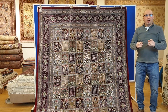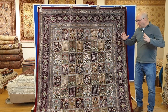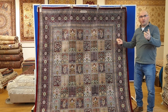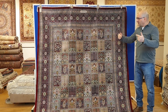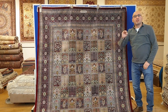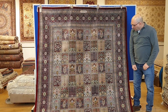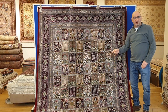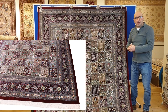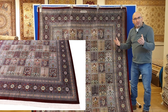In this video today I want to introduce you to a type of design that is extremely popular, especially with clients in Europe. I have noticed myself over the decades that our European clients like what is known as a garden design. I have it on my website at MPRugs.com and I call it the tile pattern, but in Europe this is also known as a garden design — a beautiful pattern that's been around for centuries.